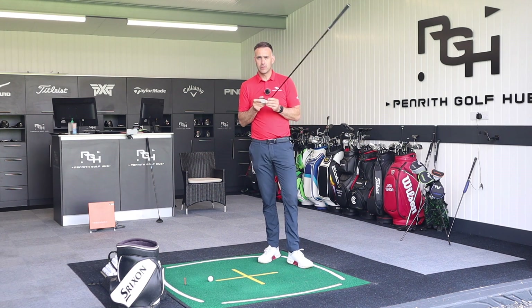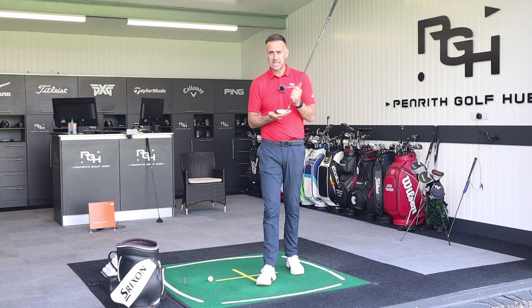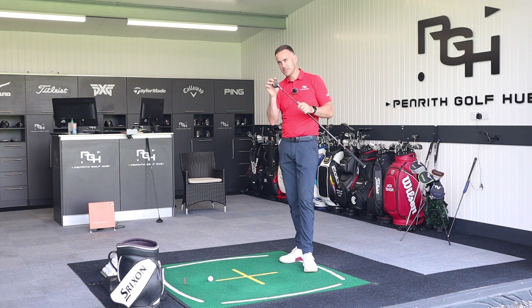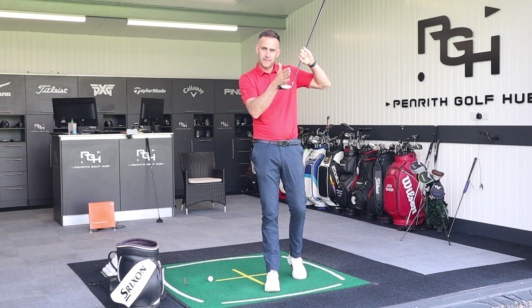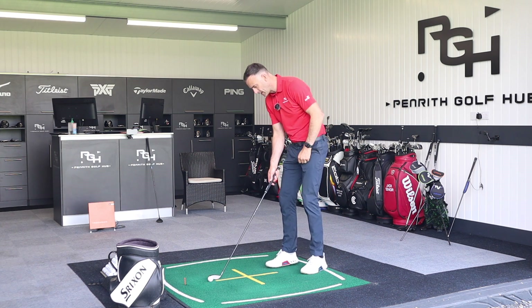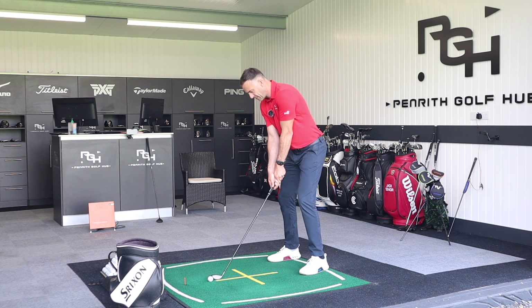The other key spec difference is the lie angle. Hybrids typically produce a left miss because the lie angle is generally more upright — for a utility club or hybrid in this loft range, that's around 58 degrees. This UW comes in at 57 degrees, so it's a little bit flatter. A flatter lie controls the face plane a bit more, keeping it more neutral. Combined with the shaft length and a weighted screw at the front, this creates a more neutral bias — which is one of the reasons I enjoy hitting it and it takes that left miss out of my game.